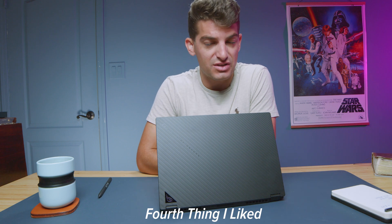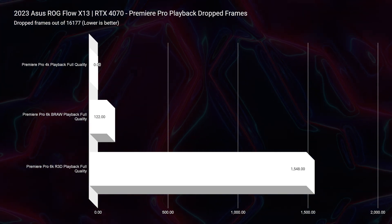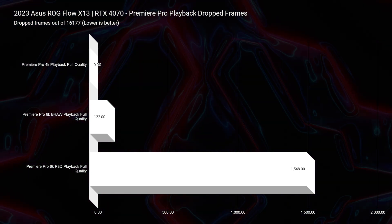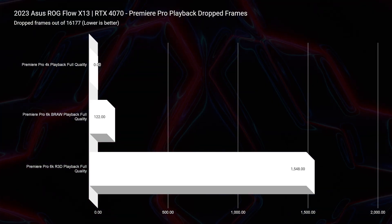Video editing performance was another area I was very impressed with. 4K video editing had zero dropped frames, and 6K B-RAW had only 122 dropped frames. The Lenovo Legion Slim 7i had 1,300 dropped frames by comparison — and that's a larger laptop with a higher TDP i9 processor, while this is an HS series processor in a slimmer form factor. 6K RED footage did see 1,548 dropped frames, so keep that in mind if you're considering this for 6K RED editing.